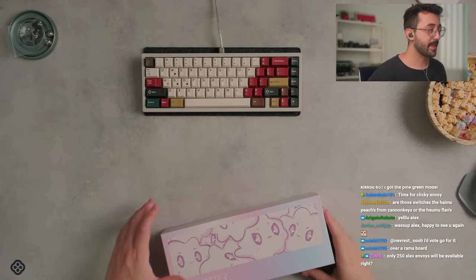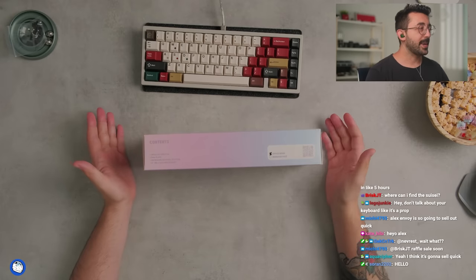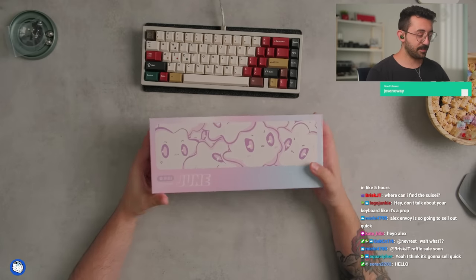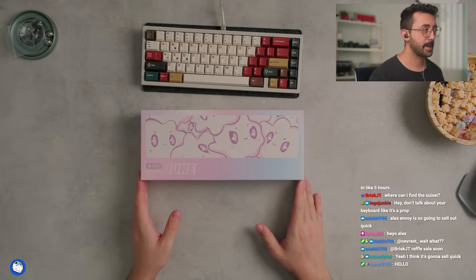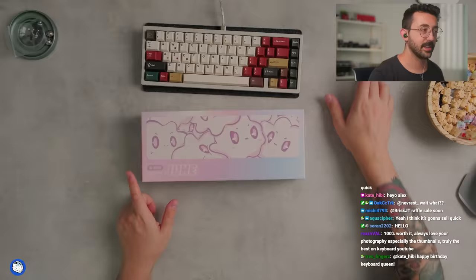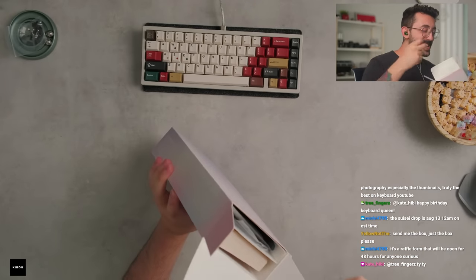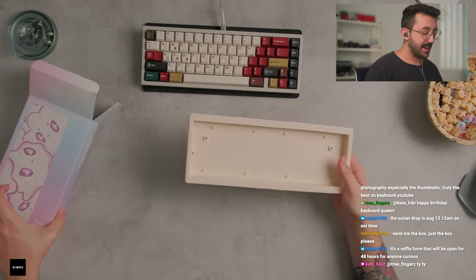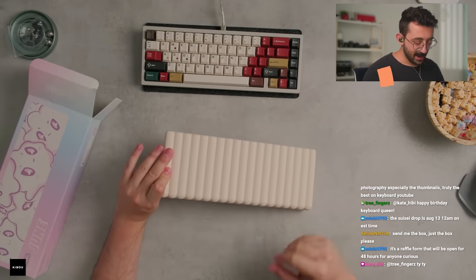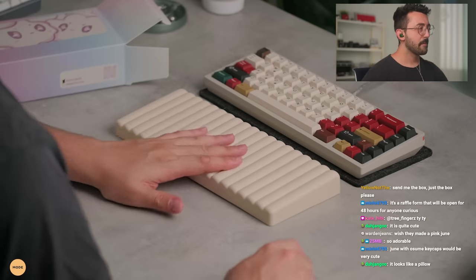I did lube them — I went over the entire thing with some lube. But we got the Hebe June, and by the way this packaging looks so nice. The June is so, so cute. The only negative thing I could possibly think of is I did have this out on my desk at one point and it does attract a decent amount of dust.